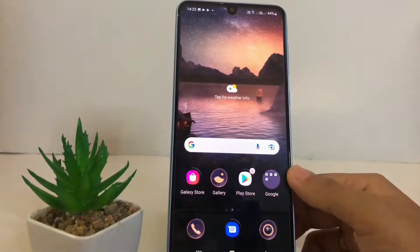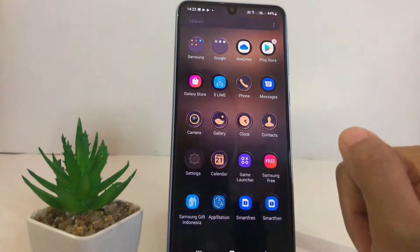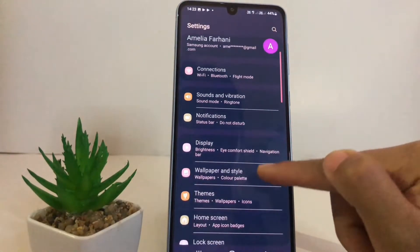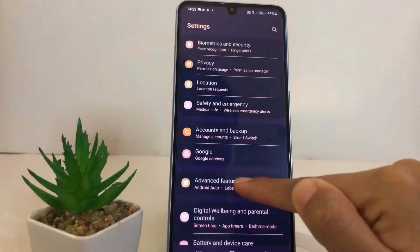Let's get started. First, I'm gonna open my Settings right now. In the Settings page, you just have to scroll down until you find Advanced Features, then tap on it.